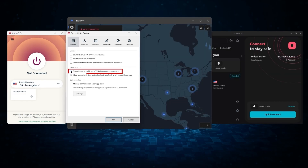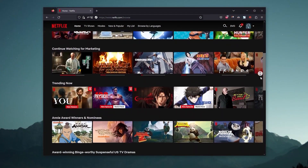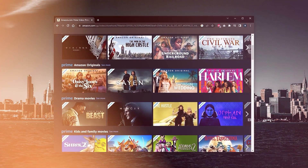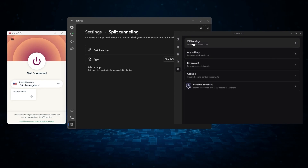They all vary in budgets and features, yet they all have a kill switch, they're excellent for torrenting, and they all consistently work with streaming services such as Netflix, Hulu, and Amazon Prime Video. That's why these are my favorite three, but depending on your situation and preferences, one of them may be a better choice — I'll explain why.